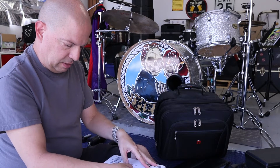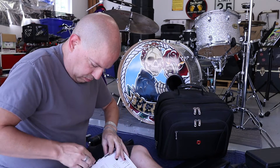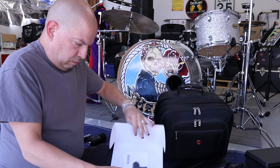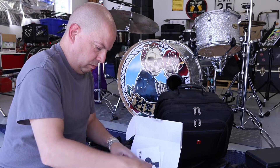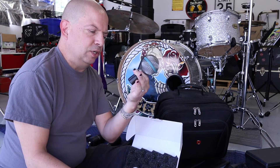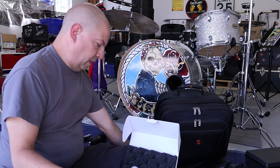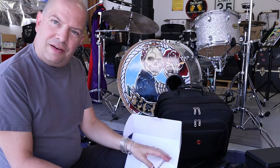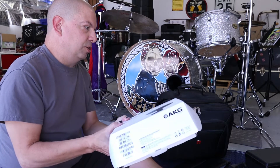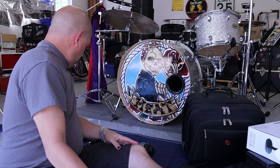Let's get this bad boy out. And there we have the AKG D112 Mark II kick drum microphone. So there you have it — that's what's in my microphone bag, a microphone arsenal if you will. Let's get a good overhead look at all this stuff.